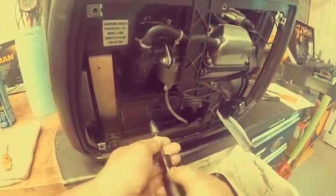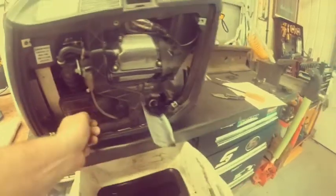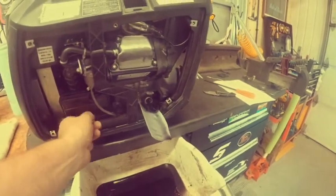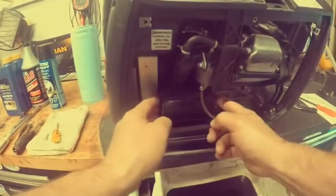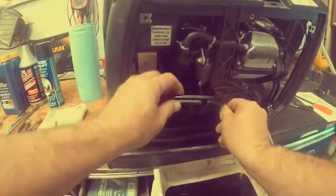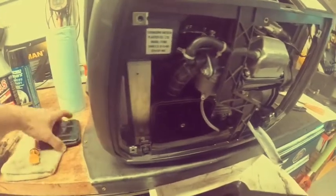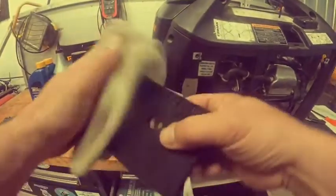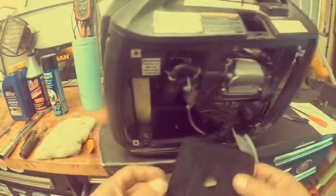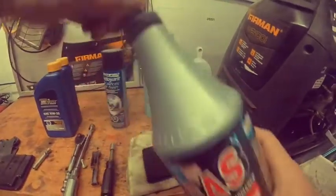For the air filter, take the 10mm bolt out — you could use a Phillips screwdriver but the socket works well. Bolt to the side, remove the air filter cover. The air filter looks nice and clean. I've cleaned this recently so it doesn't really need much more.